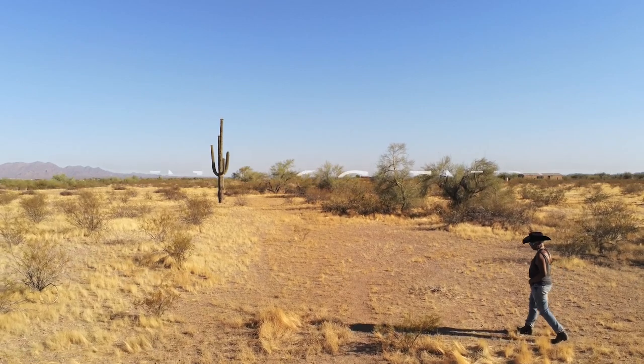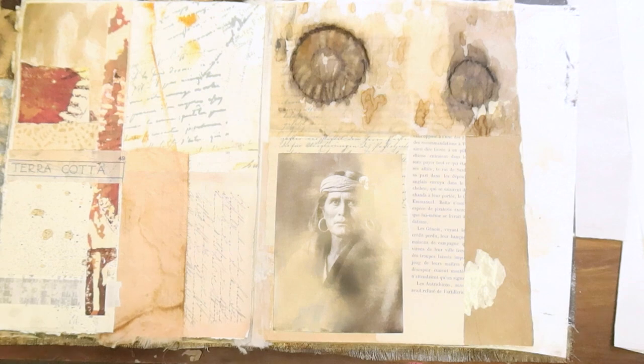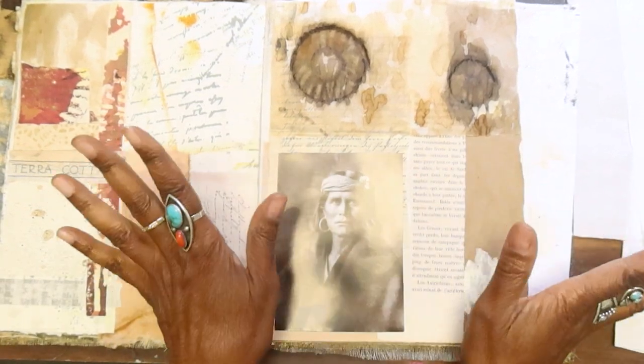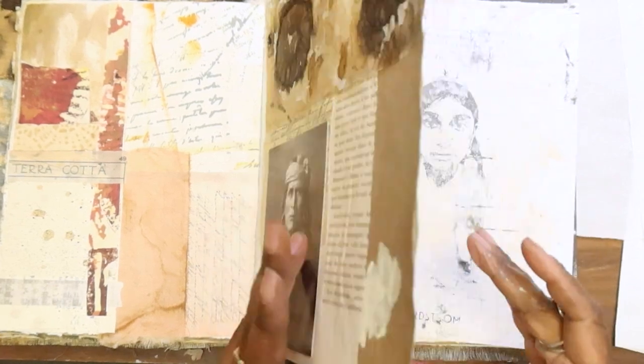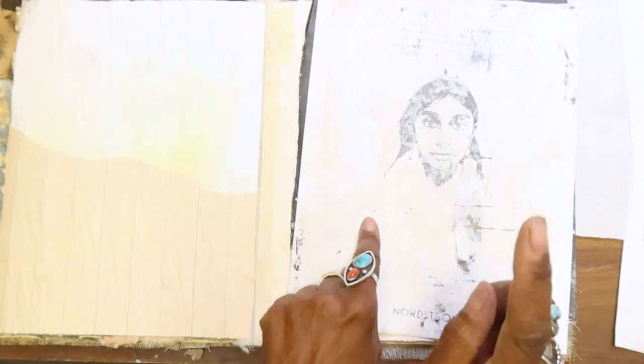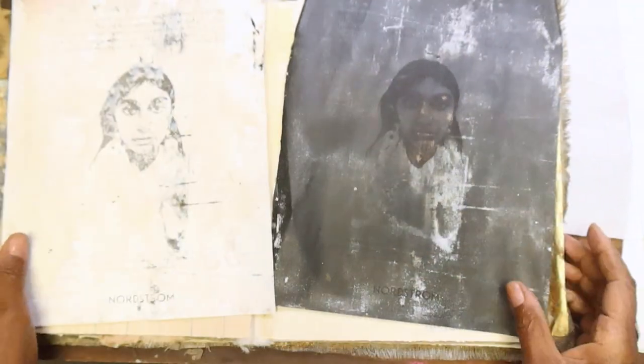Hey y'all! Hello everyone, happy Saturday and we are back to work in our journal. I'm looking forward to working with this gel print that we did from last week's transfer session.